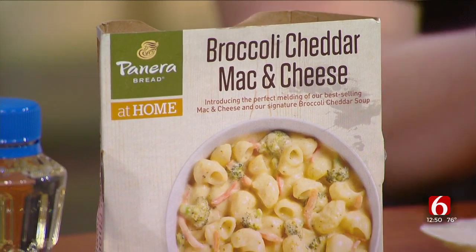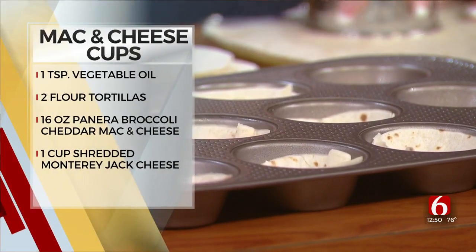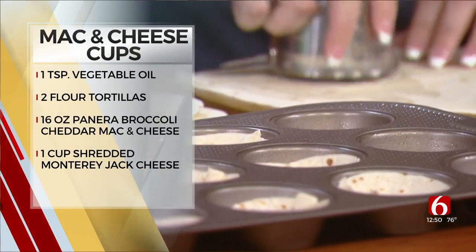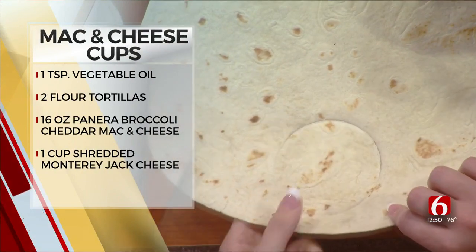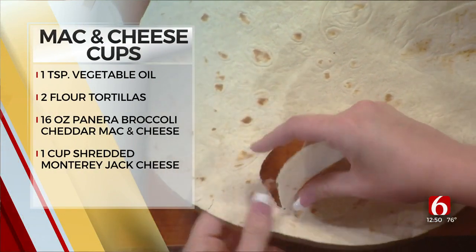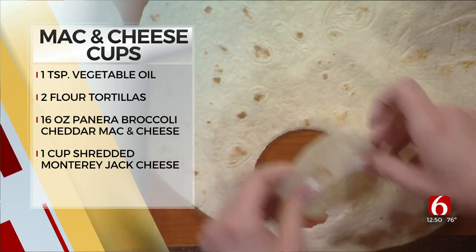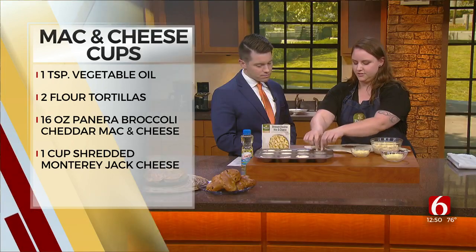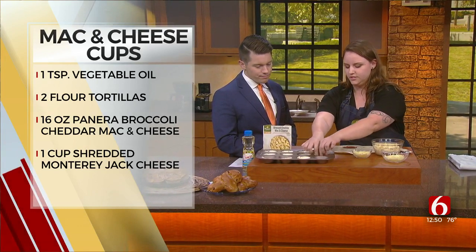So we get a muffin tin, and I've already greased this. You just want to grease it with some olive oil or some Crisco. You can spray it also. Get a tortilla and we're going to cut out circles. That's the perfect size — about three inches — and you can use a cookie cutter. This is a one-cup measure, which comes out great. Then you just stick it in here, push it down a little bit, and you're going to set up all of your pans that way. Have some already pre-cut.